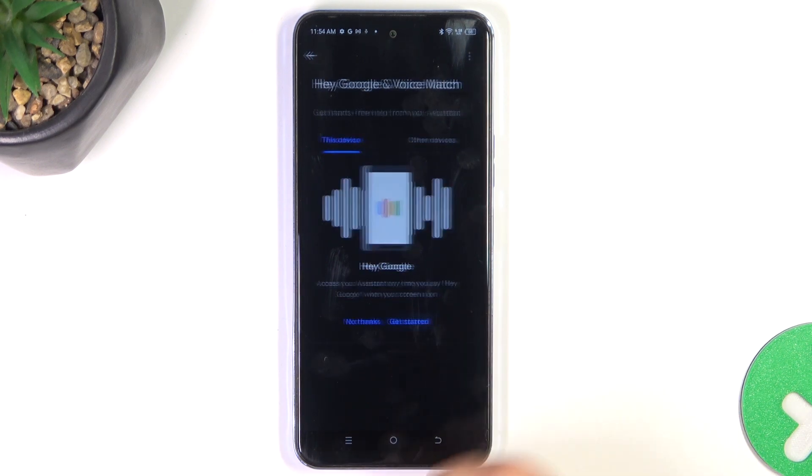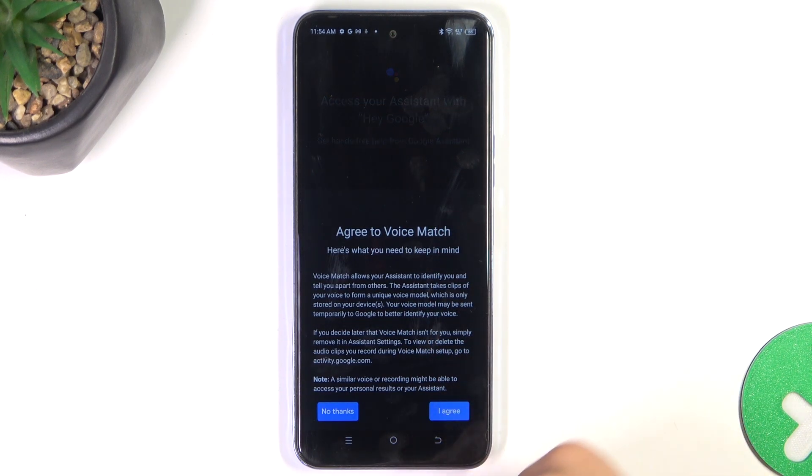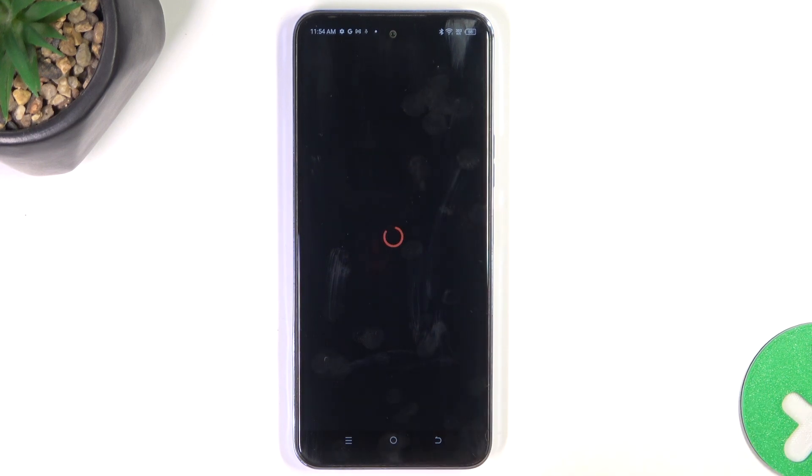Get started. Next. Agree. I mean, obviously you should read before agreeing but I'm not going to do that right now.